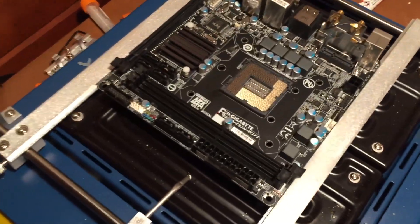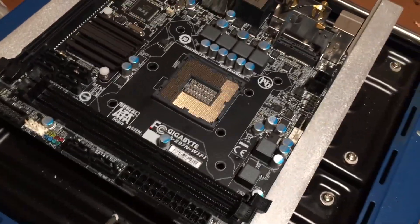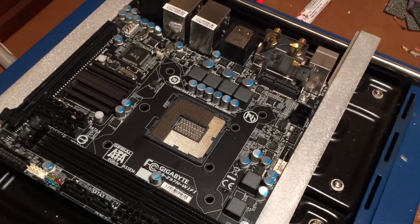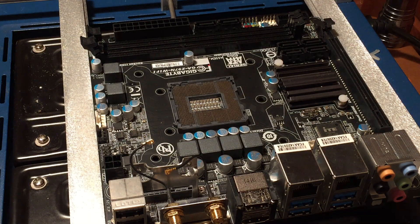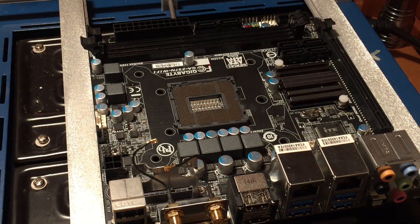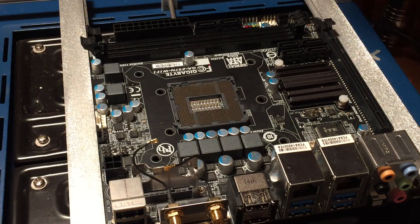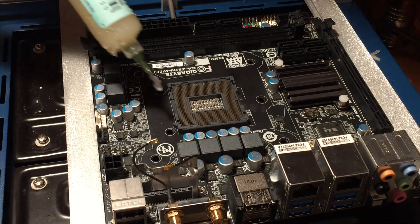My board preheater is now up to temperature and I've removed the metal bracket around the CPU socket as well as the Wi-Fi card. I decided to go down to a temperature of 180 degrees Celsius just to be safe — I don't want these capacitors to get too hot. So I'm going to start by applying some flux to the perimeter of the socket.